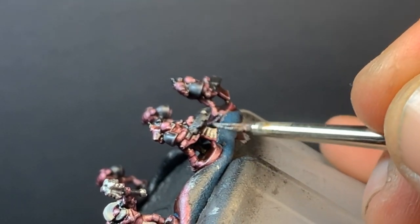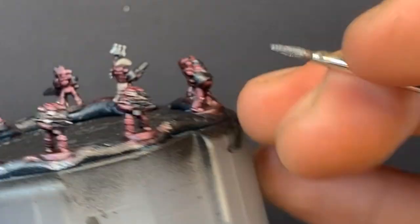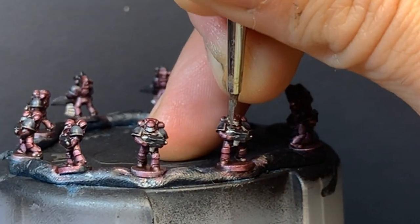Next, we're back to Leadbelcher for the bits of their weapons that aren't supposed to be black — the back ends, barrels and magazines, as well as the head of the captain's mace.